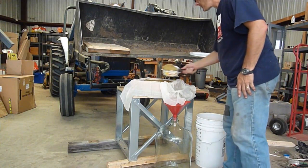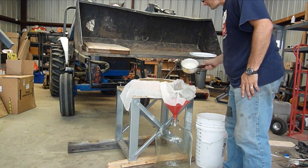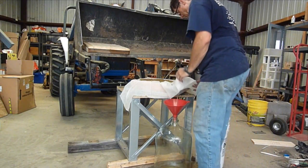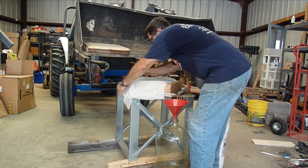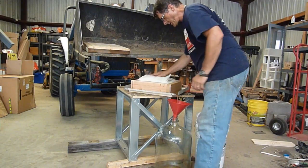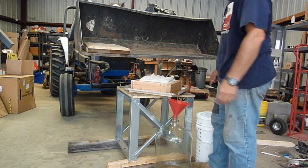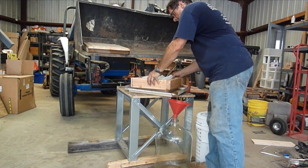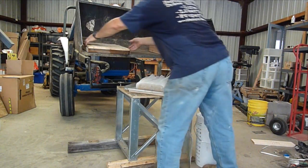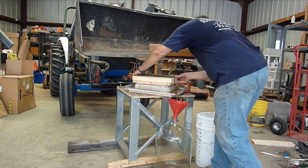Now fold the cheesecloth on top of the pear pulp — this will keep the pear pulp from squeezing through once we put the pressure to it. If you look closely you can see the pear cider already flowing. Now remove the form and place the pressing plate on top. That's all set — now I just need something to press it with.